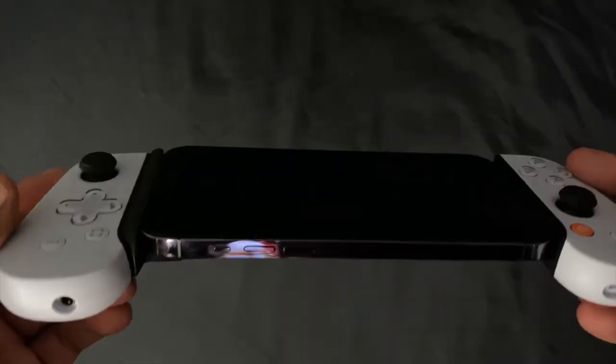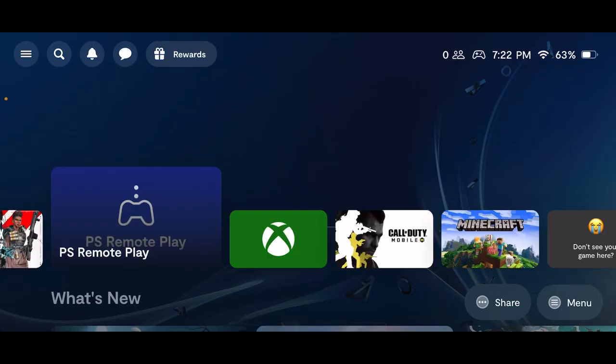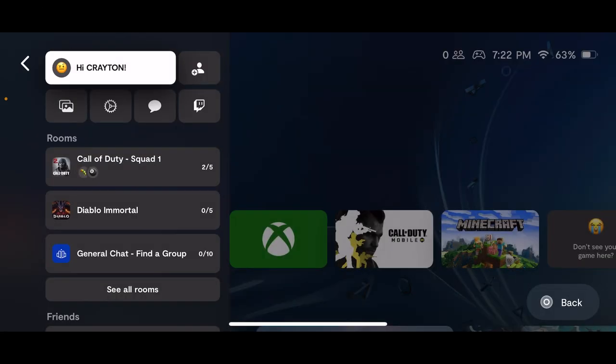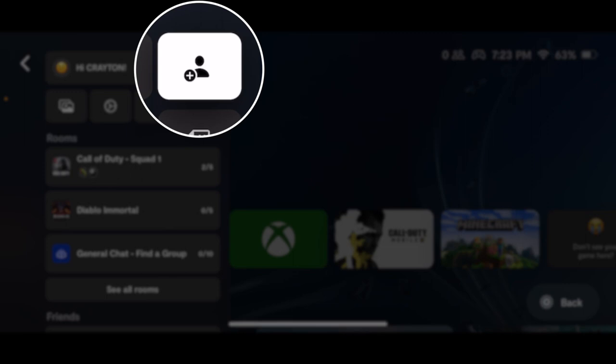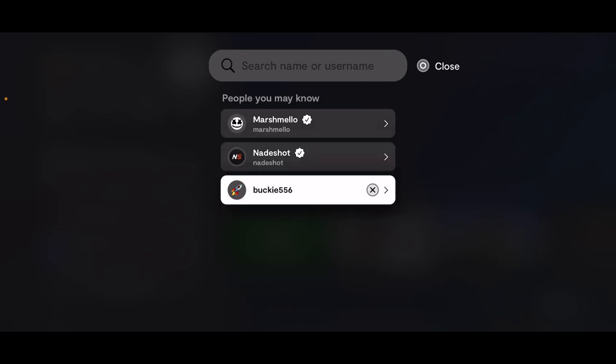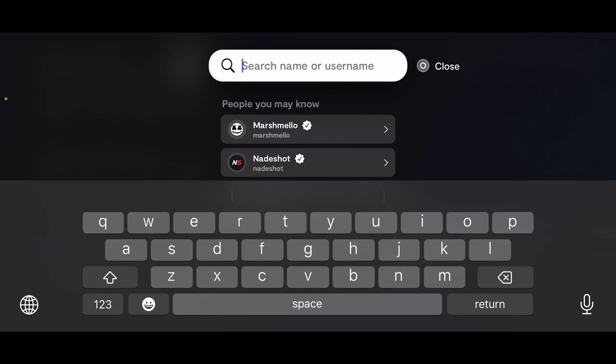In this section I'm going to show you how to add friends, how to start a party chat, and how to message. To add friends, go to the top left corner and hit the menu icon. Tap the icon next to your name to add friends — you can search for their username. It will also show you people you may know, including real content creators like Nadeshot, Marshmallow, and Courage JD.